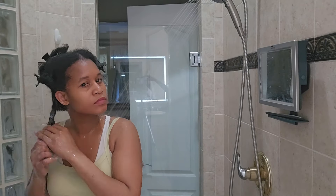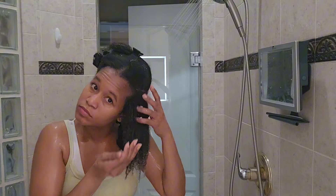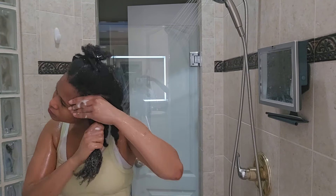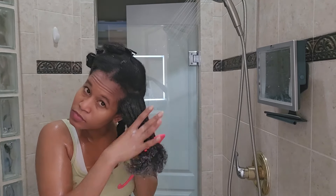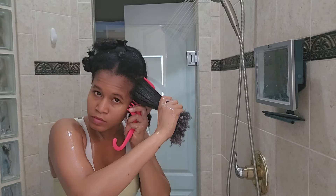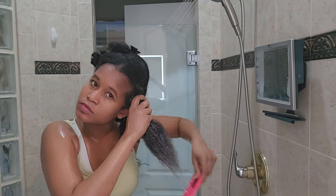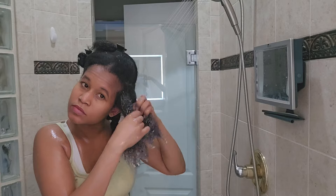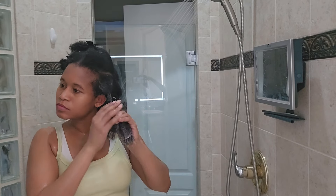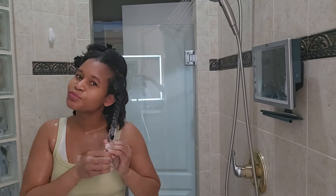If your hair tangles a lot and you find it difficult to detangle, I recommend detangling with this conditioner before you get into the deep conditioning process. By the time you reach the deep conditioning step, your hair is already soft — so you won't struggle and the deep conditioner can work better. I'm going in section by section because with my hair texture it's always good to work in sections to make sure you're getting every strand and giving each strand proper nourishment.